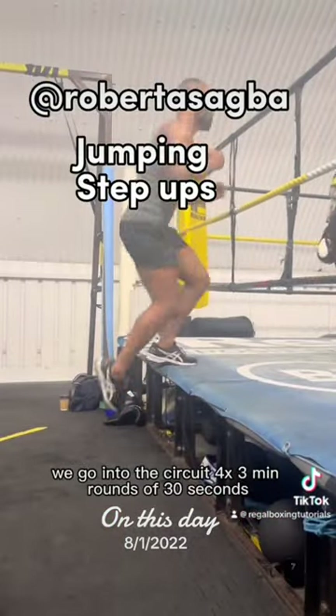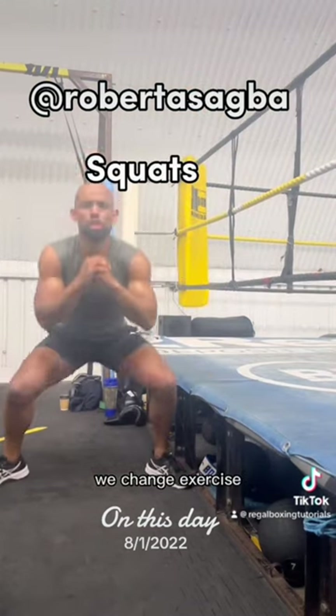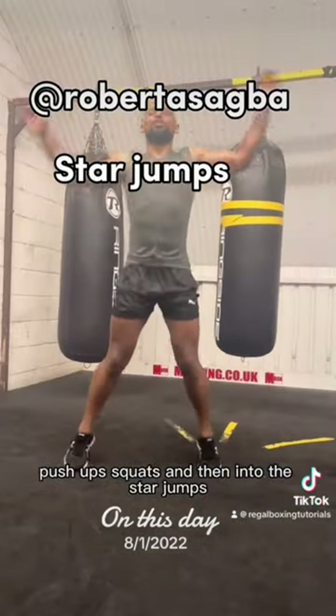We go into the circuit doing four three-minute rounds with a 30-second break, changing the exercise every 15 seconds. We've done jumping step ups, push-ups, squats, and then into the star jumps.